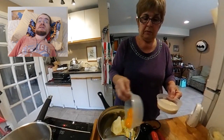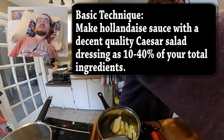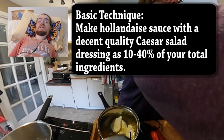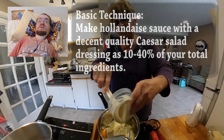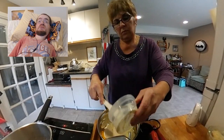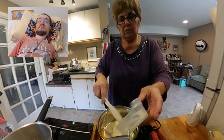My cooking hack is using a store-bought Caesar dressing as a percentage of your hollandaise sauce ingredients. In this particular footage, I have one egg and one egg yolk, which was about 80 grams, 120 grams of Caesar dressing, and 150 grams of butter.